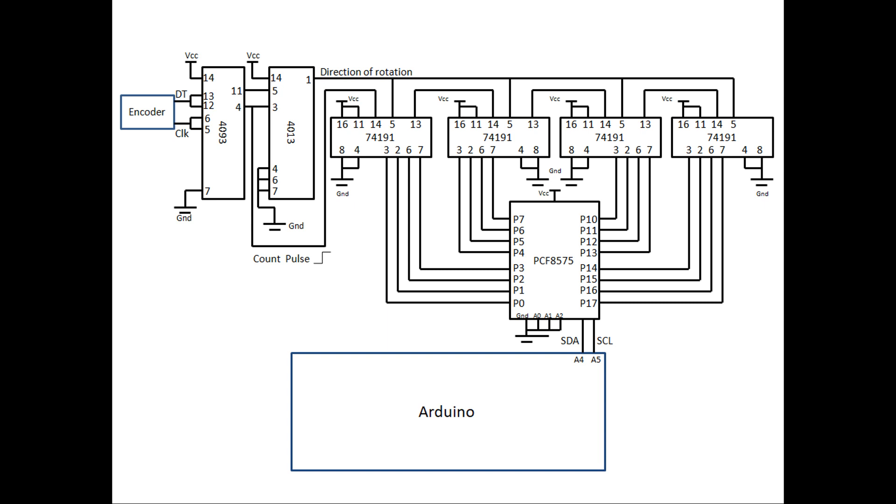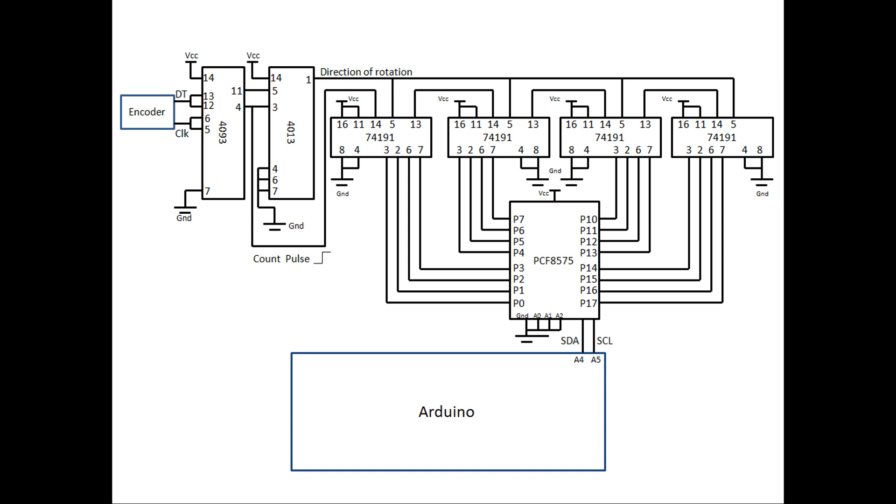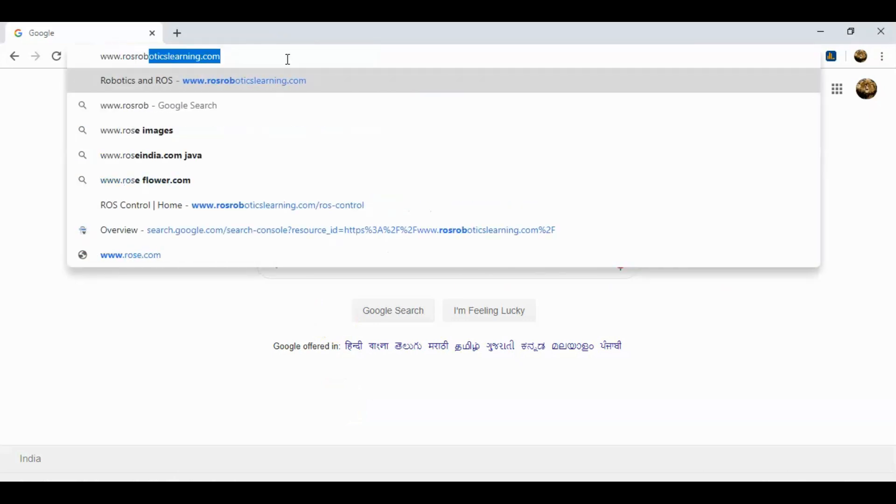So this is how I made the encoder work without interrupts. I can use this circuit at each joint encoder instead of a microcontroller and get the feedback through I2C. Using interrupts is not a bad idea either — we can use low-cost microcontrollers like Arduino Nano at each joint encoder. I have just shown another way of using encoders. Let me know your opinion in the comment section. Subscribe to my channel for more videos on robotics, and visit www.rosroboticslearning.com for more on robotics and ROS.